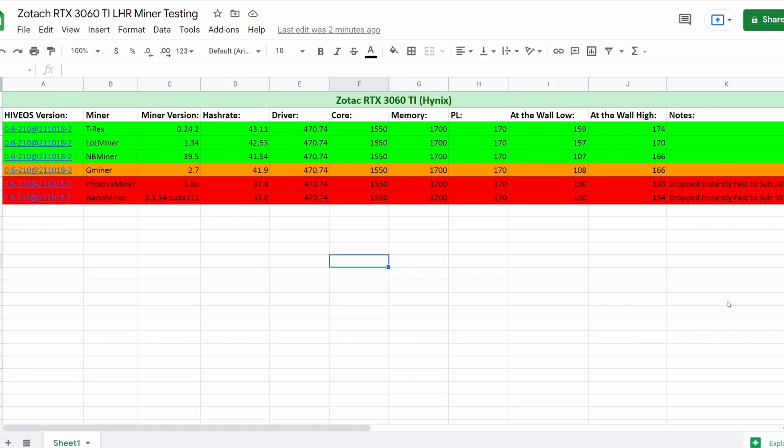Once we get into the middle of the pack, the hash rate starts to drop. We're now down to 41.9 MH/s and that's on G Miner version 2.7, with all the same settings across the board. This one showed a lot of that same behavior as NB Miner - we saw 108 up to 166 watts, so a lot of fluctuation.